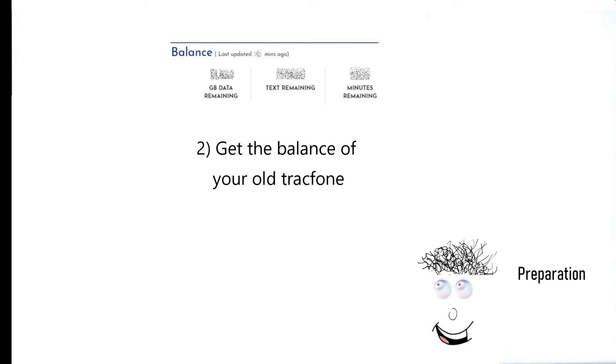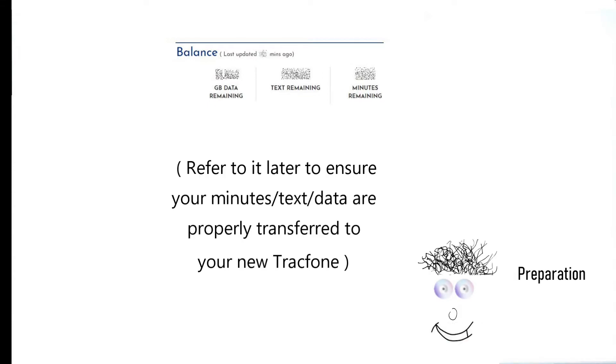It's a good idea to get the balance of your old TracFone so that you can refer to it later to ensure that your minutes, text, and data are properly transferred to your new TracFone.